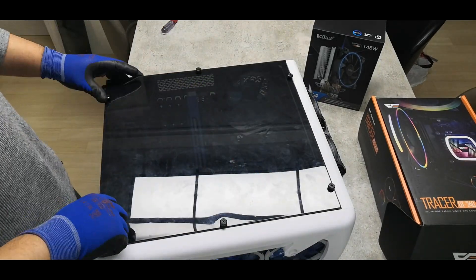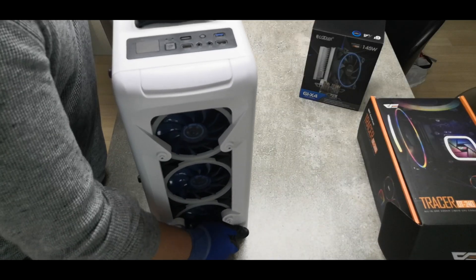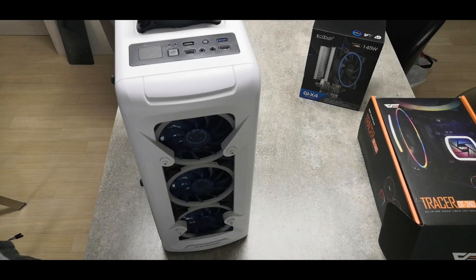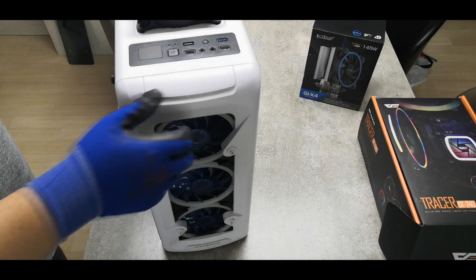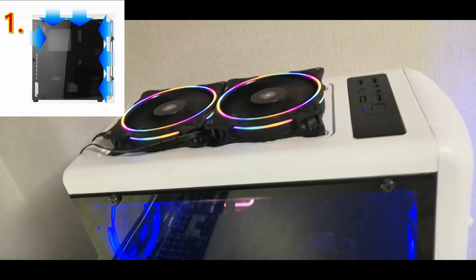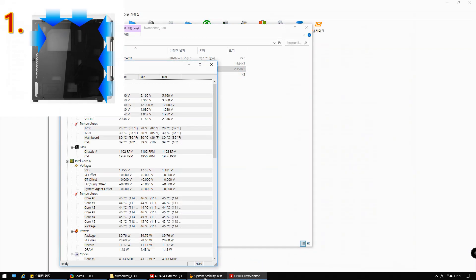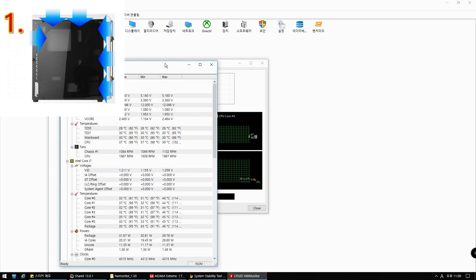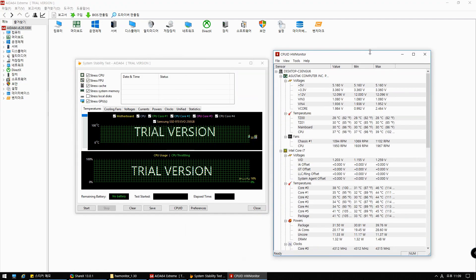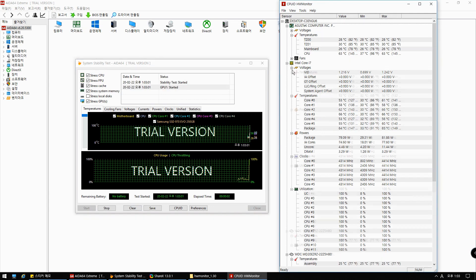At the time of testing, the room temperature was 24.4 degrees. As mentioned in the first video of the series, the test was conducted without the front glass panel. In setting number one, all six cooling fans are mounted in the air intake direction. I was using AIDA64 for the test program and used the hardware monitor to measure the CPU and GPU temperatures.